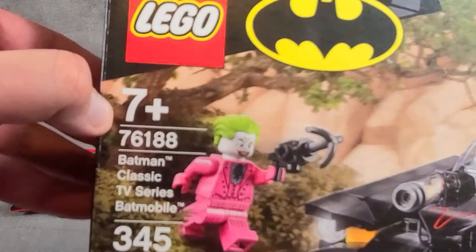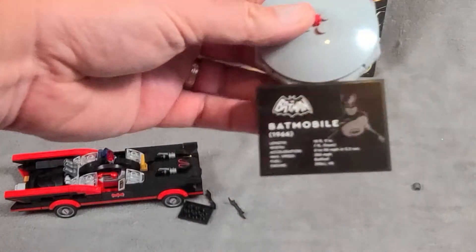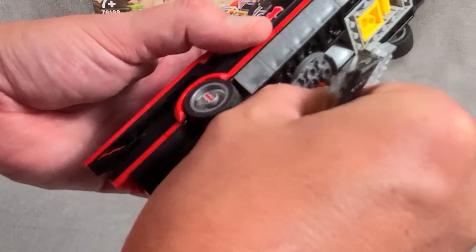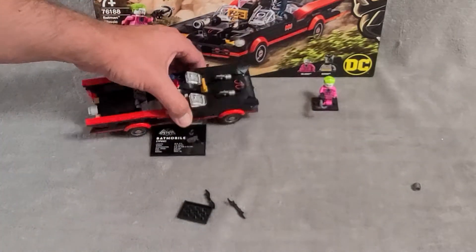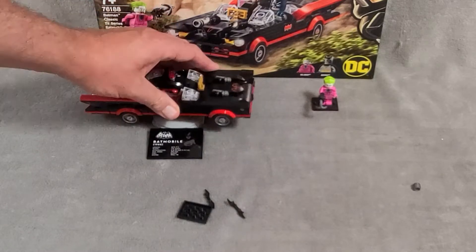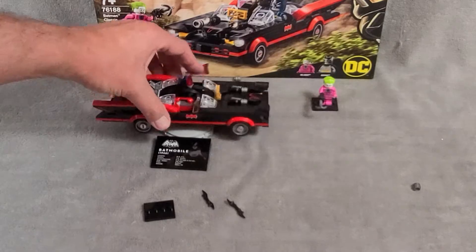It is a 7+ set — set number 76188 — so it is for smaller folks. But it's a nice little display piece, and since it's from the 1960s Batman show, they're not forgetting about adults either. So on the whole, I'm going to give this guy a 'very fun.' Can't blame the Batmobile or Lego for me being old — that's just not fair.